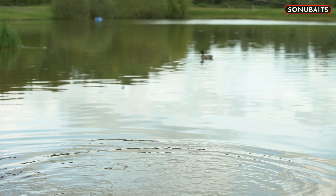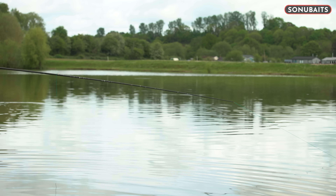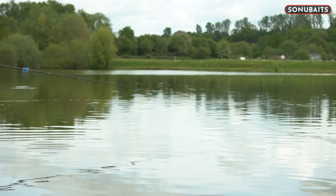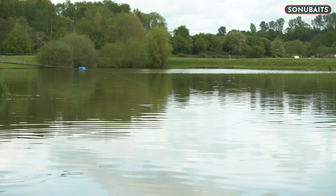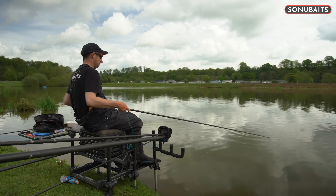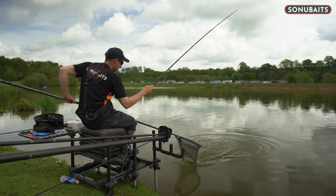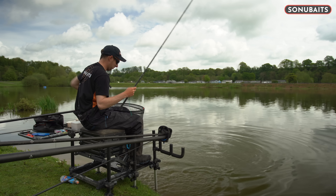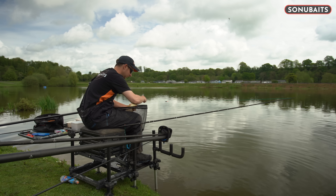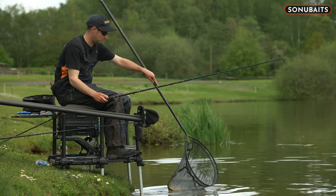Nice big carp. Just waiting for that big indication. Just going to take my time with it — I've got that 13 hollow, so if it does decide to shoot off I've got loads of stretch, but still plenty of power in reserve. It's actually coming in quite easy this one. There we go — that's a nice great big F1, probably about five pounds. There we go. Nice fish to catch. Hopefully we get a few more fish and get amongst these great big carp there.